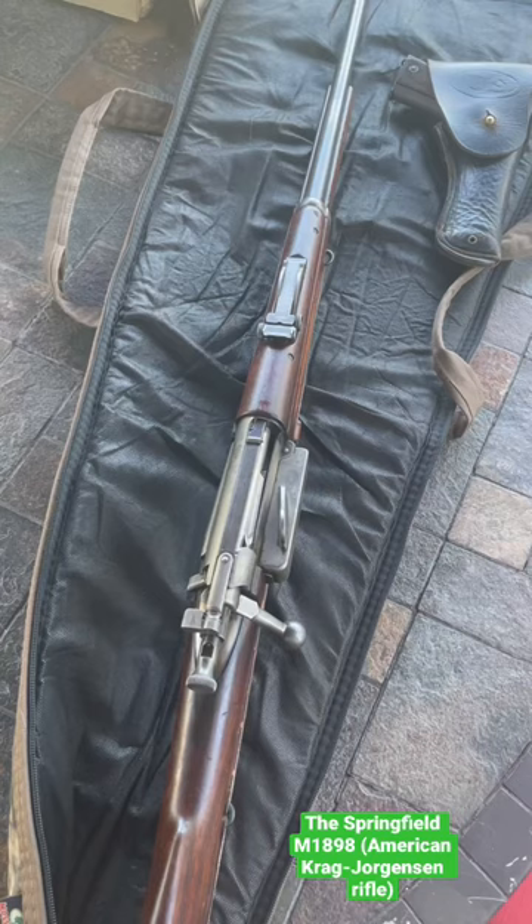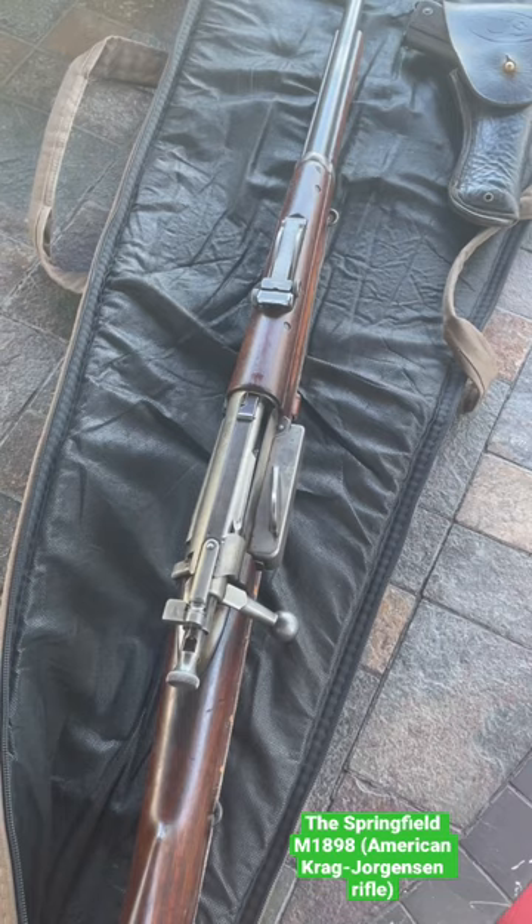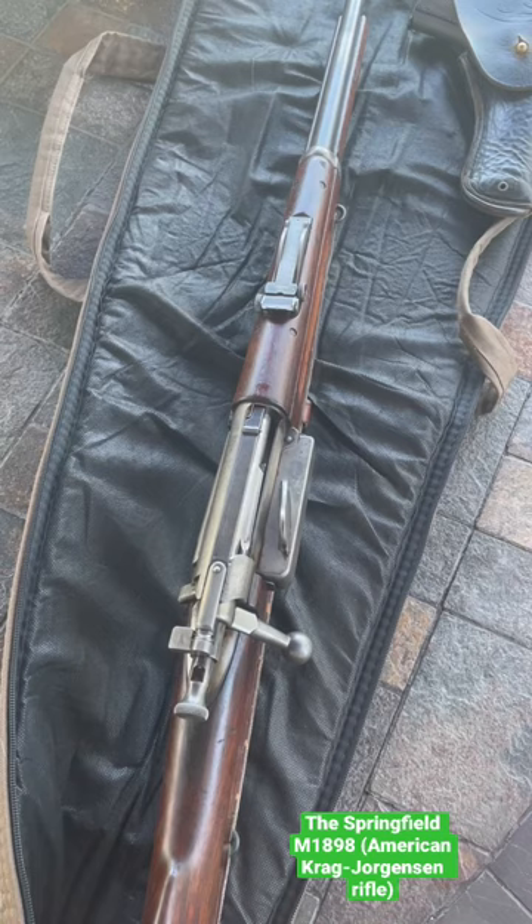It was used in the Boxer Rebellion, the Spanish-American War, the Philippine-American War, and not much in World War I. There are some sources saying that 2,000 of them went with the U.S. military, but not much evidence of front line use.